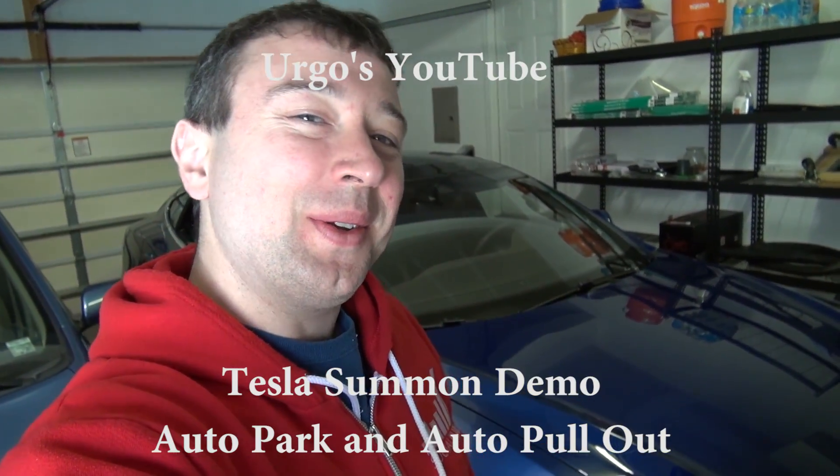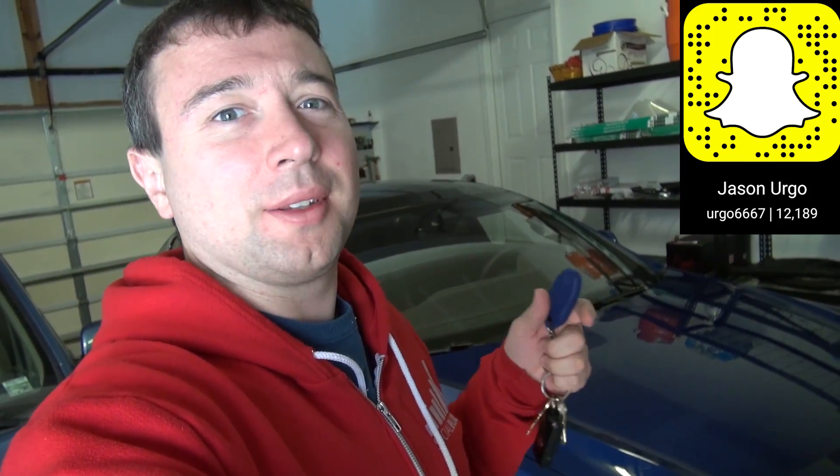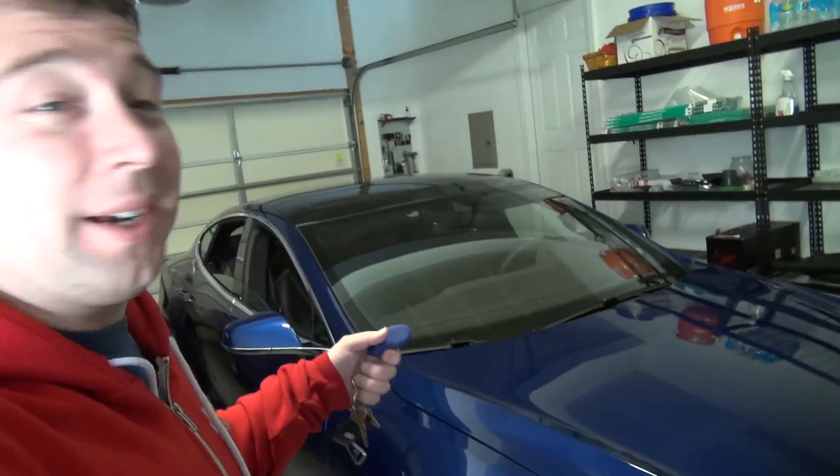Hey YouTube, it's Urgo, and I want to show you a new cool thing that they just added to the Tesla. If you guys follow me on Snapchat — Urgo6667 — I already posted some things on there. Great way to follow me for new things, quick things.